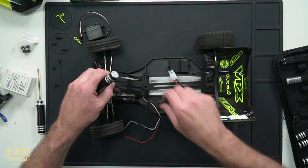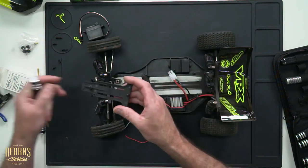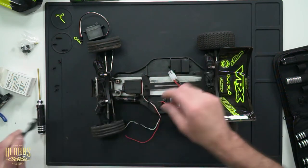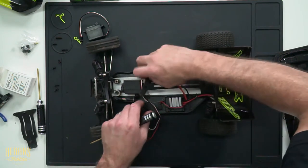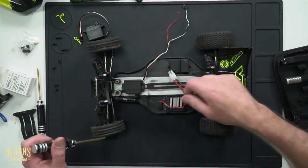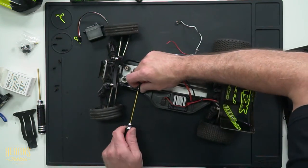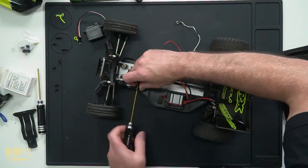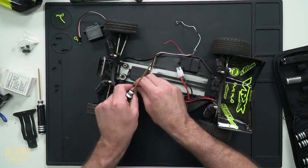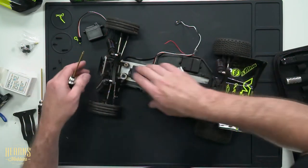Now I've got the top deck off and out of the way. I've put my screws down in order because there are a couple of different lengths here, so I know which way they go. That reveals a little battery packing foam. All we're left with now is the servo itself and the mounting ears. I'm going to go ahead and take the linkage off the servo horn, then flip it over and get the legs out from the bottom of the chassis.